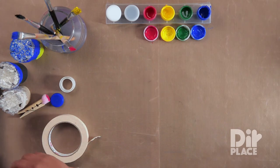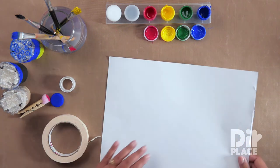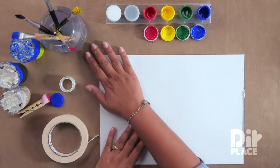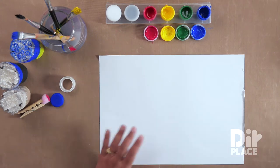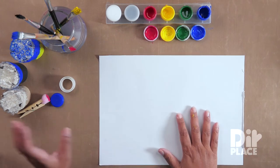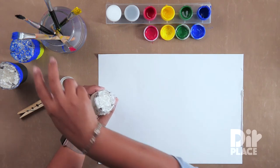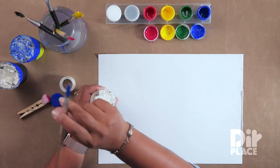Let's get started looking at our patterns. Of course, we're going to need a sheet of paper, paint, paint brushes, and whatever object you are using. Let's start by using our bubble wrap — our invented stamp bubble wrap.